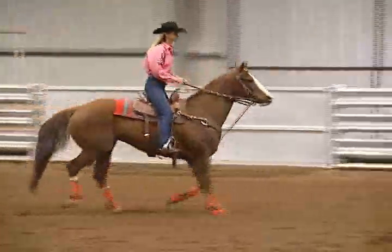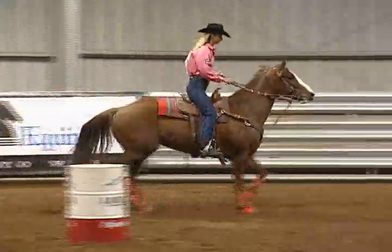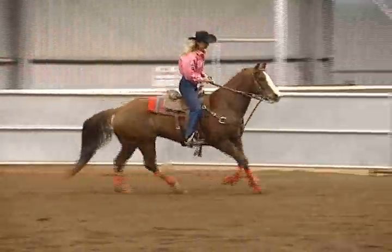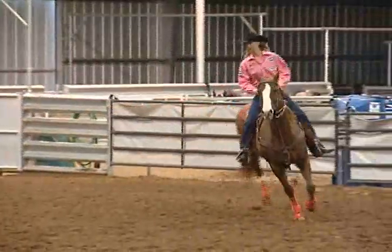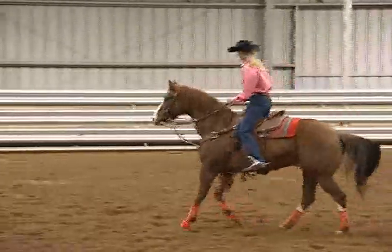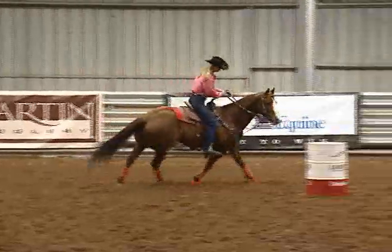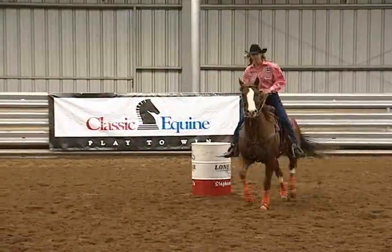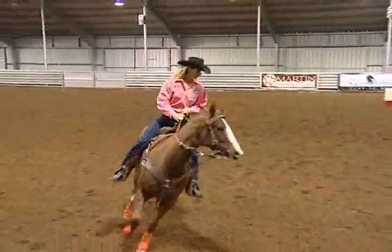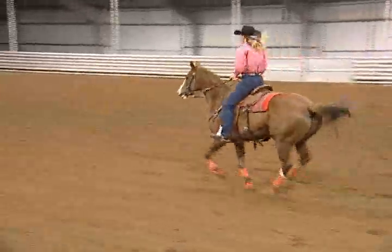This is a horse that can get kind of nervous if I do a lot of picking on him. So when he does stuff like flip his head, I don't make a big deal about it. Right here I'm going to go ahead and just slow him down at the barrel, not actually asking him to stop, because some horses you can stop them over and over and it aggravates them a little bit. So I lope to the barrel, slow him down, just ask him to collect himself and slow his speed down a little bit at the barrel.